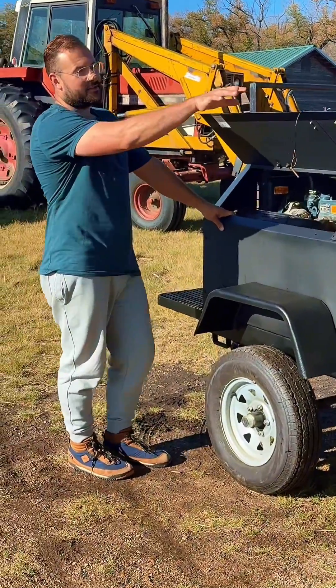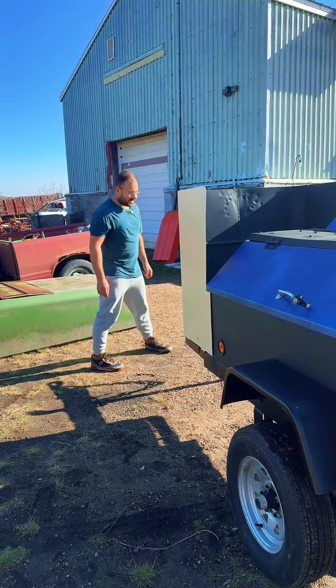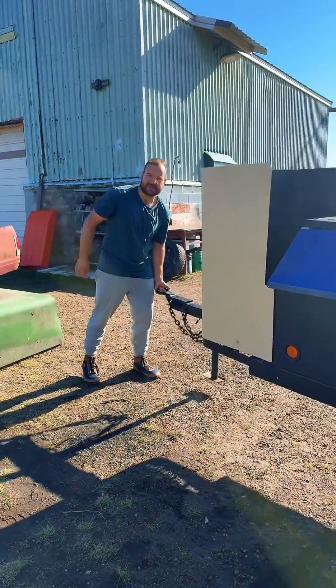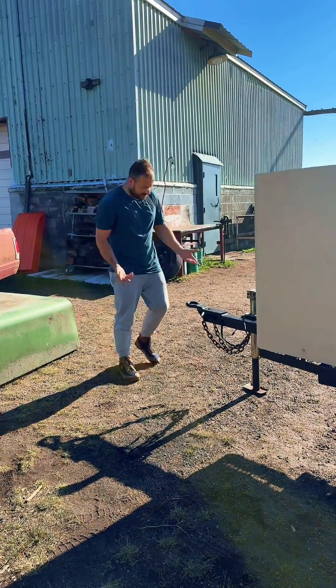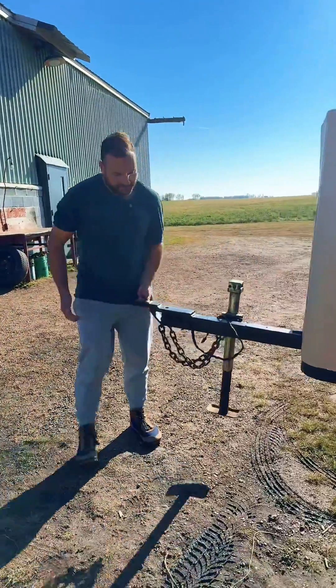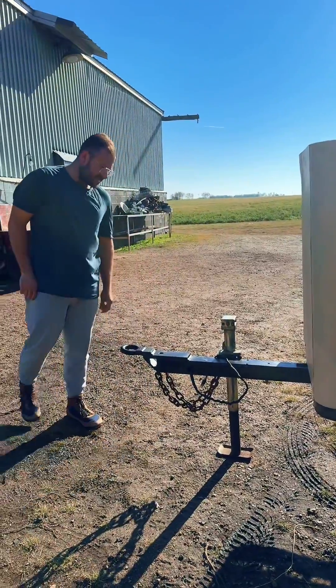We've got room for 60 gallons of water on the front. The great thing about it is the unit weighs less than 1500 pounds, with probably about 70 pounds of tongue weight empty. Once we put the water in there, there'll be about 500 pounds of water on the front. You can move it around no problem to maneuver it by yourself in a campground or wherever we happen to be. It's nice and portable.